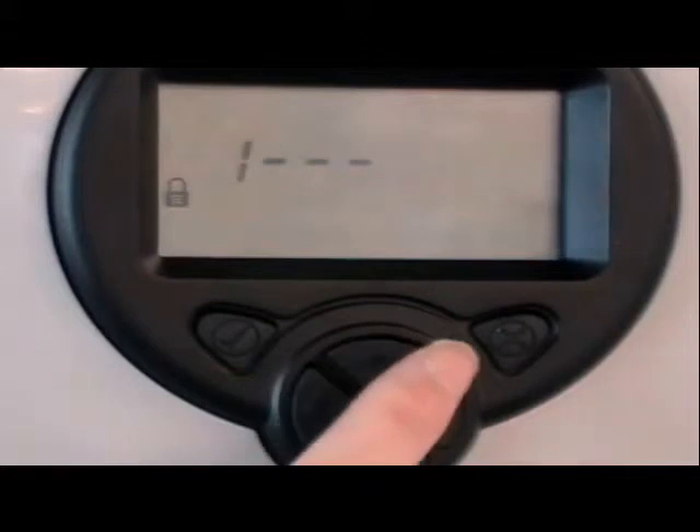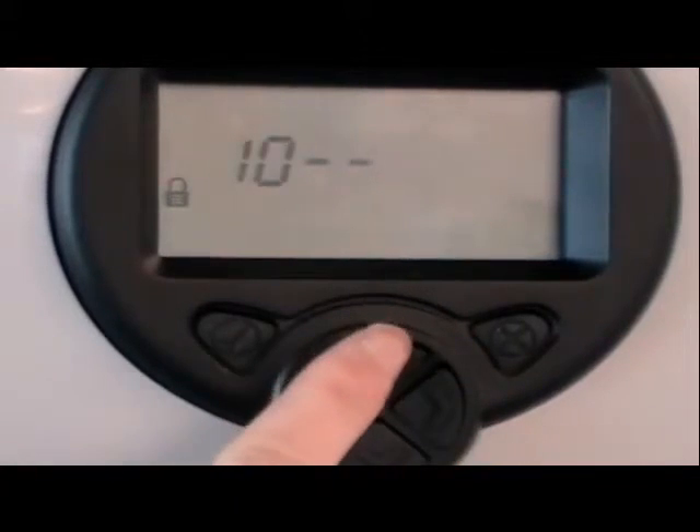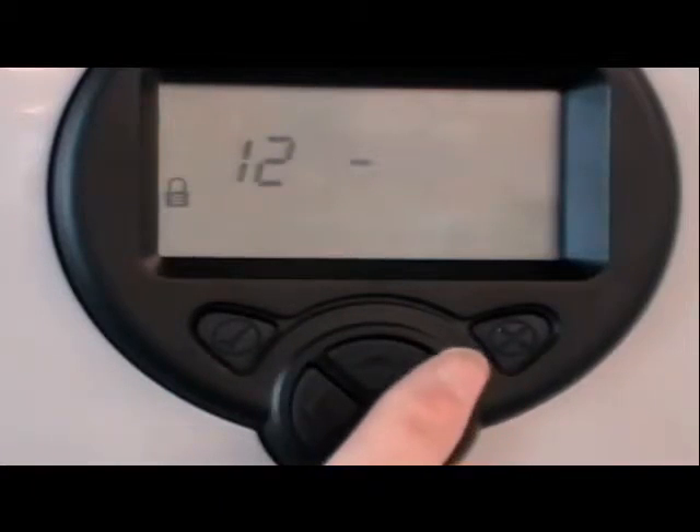Enter the passcode using the keypad. The default is 1, 2, 3, 4. This takes you to the engineering menu.